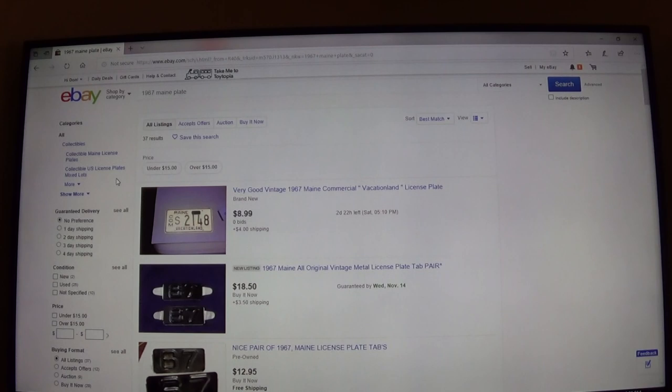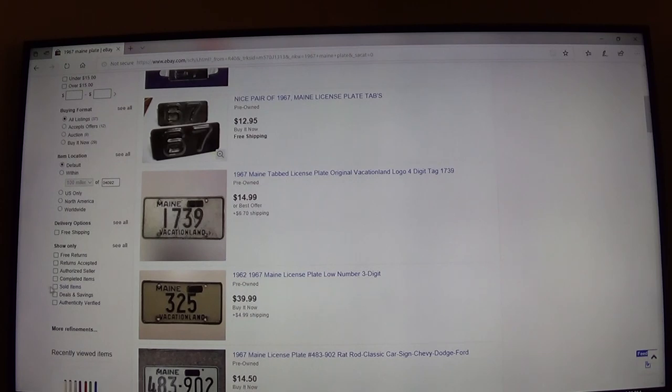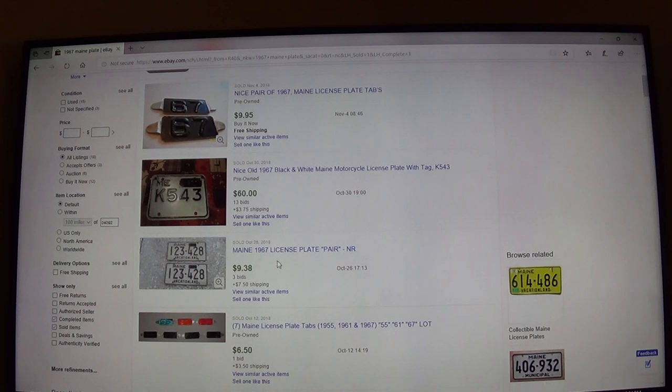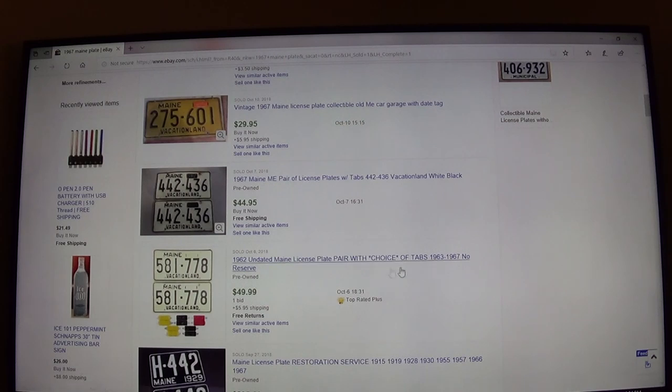The first thing I did was type in '1967 Maine plate' and go all the way down to where it says Sold Items and click on that. That's going to tell me what things are actually selling for, not necessarily what people are asking for. I can see here that just the metal tags are going for about $10 each. A pair of 1967 Maine plates with tabs sold for $44.95, and undated plates got $50. So I think if I were to ask $25 to $30, I could probably get it.